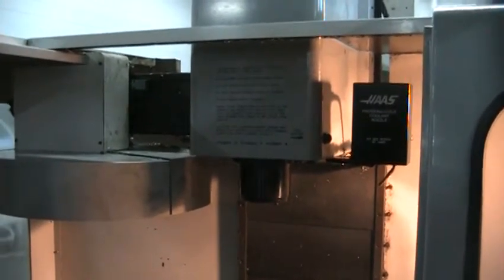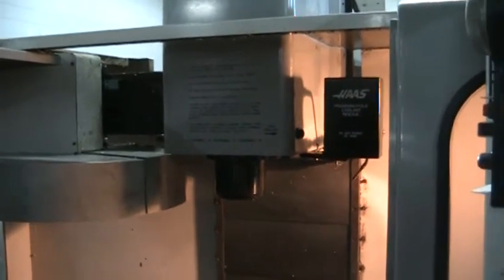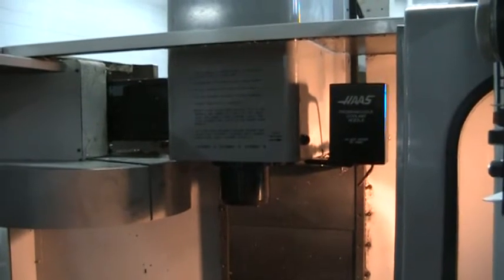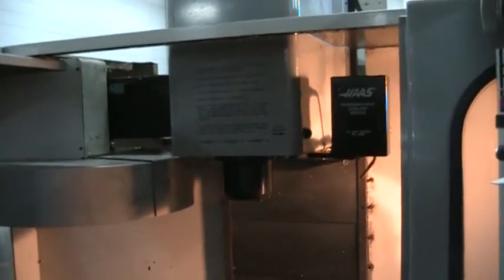Next what we're going to do is go ahead and fire up the spindle. Start off at 2,000 RPM. The spindle is brand new, just been replaced. We've already gone through a warm up cycle on it so it's ready to move.